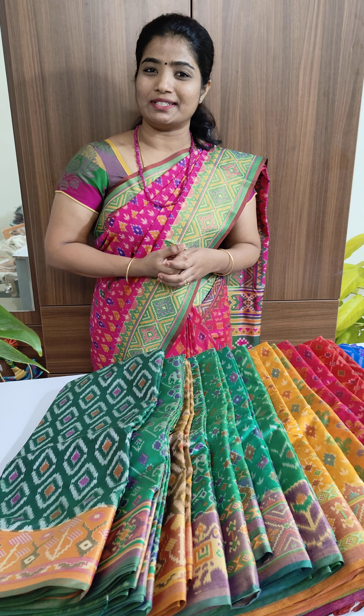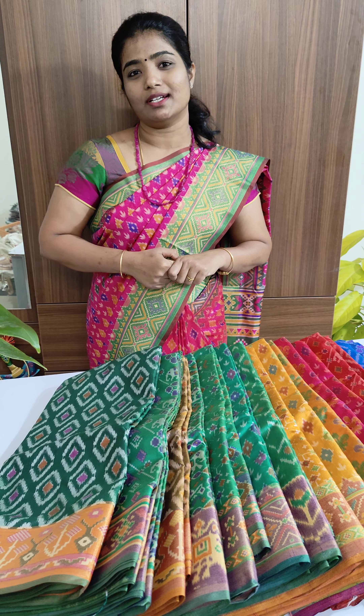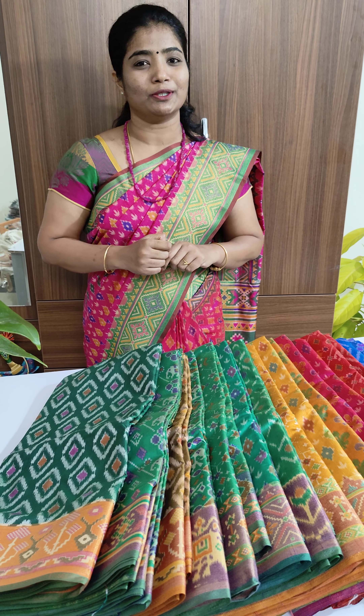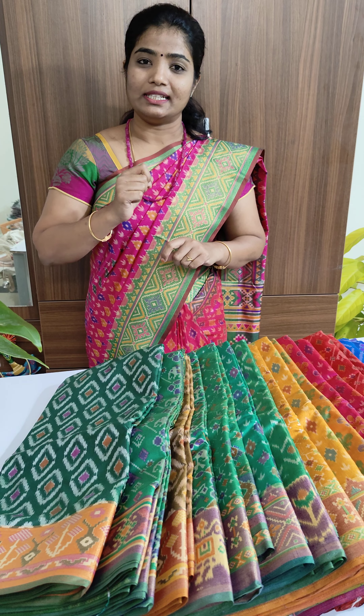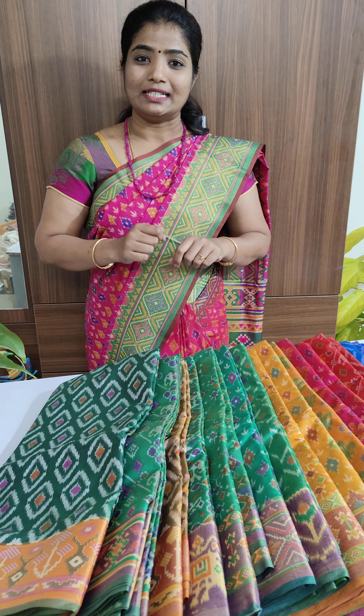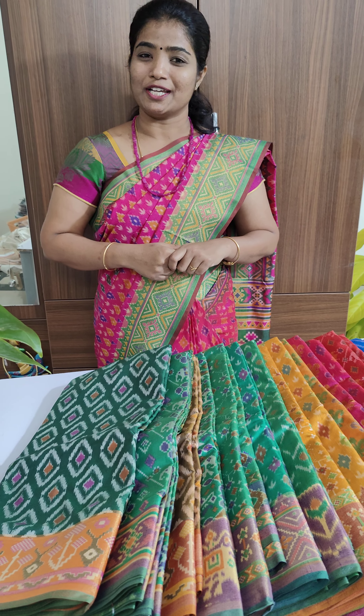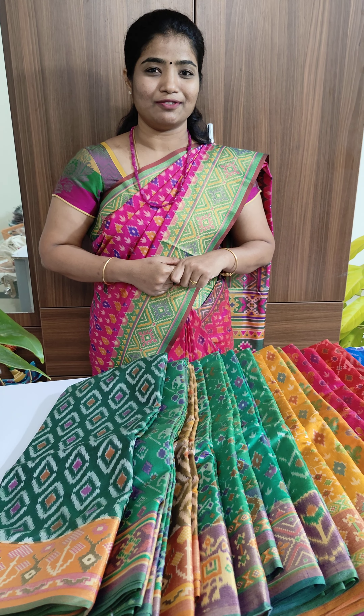All these sarees are very soft in texture — you can easily pleat them and drape them in just one minute. If you're interested in any of the sarees you can directly shop on our website loomslegacy.com. I'll give all the details in the description, please go through it before booking. We'll dispatch within 24 hours except Sunday. Thank you guys for watching, we'll see you in another fantastic video, bye!